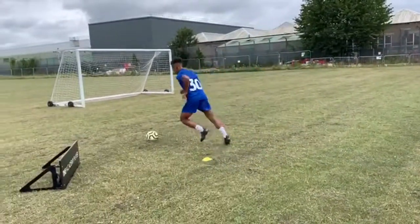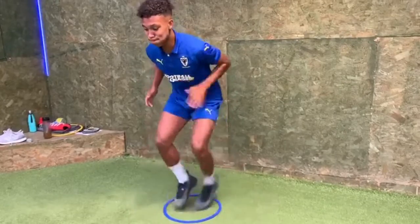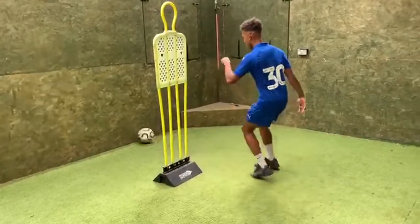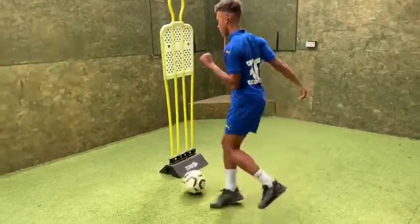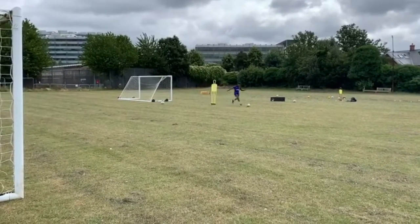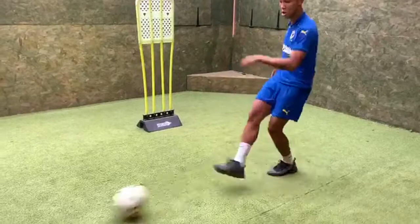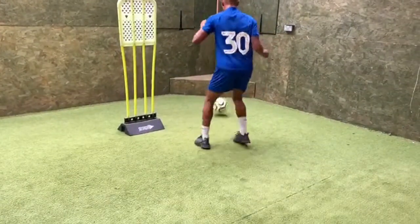Good, swivel the hips — and it makes it easy. Head up, head up, positive touch. Well done. Five, four, three, two — head up. That's it, touch, move your feet, get rounded. Good, positive outside touch. Shuffle right, right, right, left, left. Back foot, turn the hips, turn your trunk. Good, good, good — swivel the hips and it makes it easy.